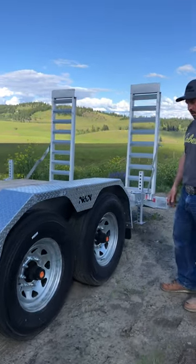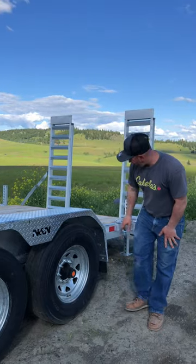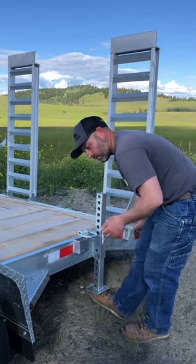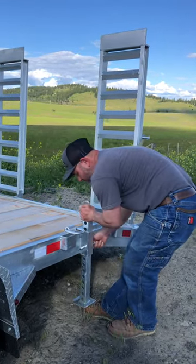Square ones — they're on there. Going around the back, if you want to load up your equipment, you got your stab legs here. These are not jacks, they're just stab legs to stabilize your load.